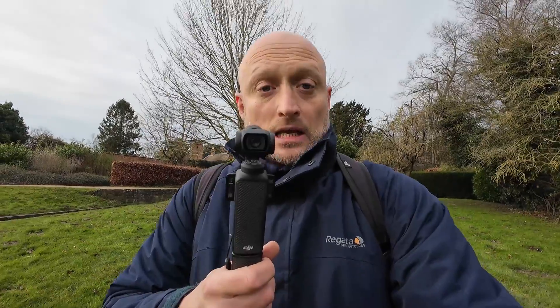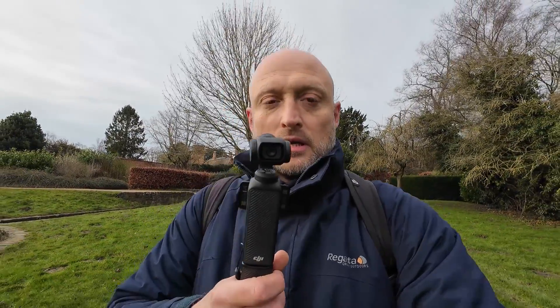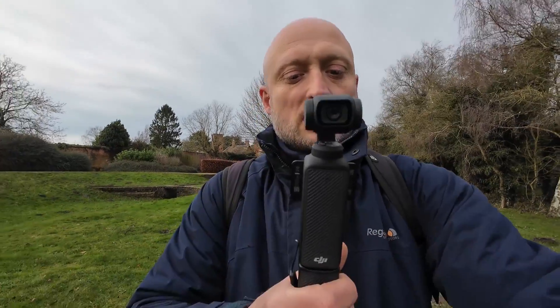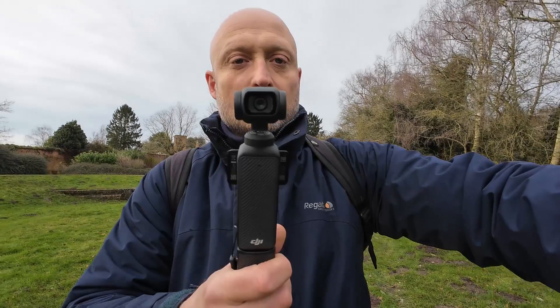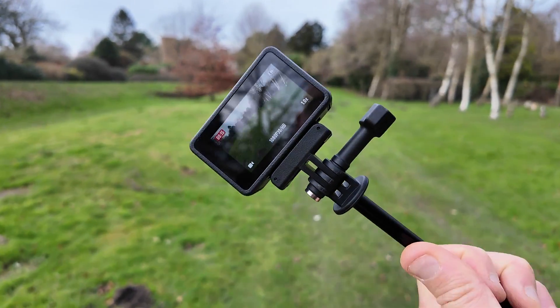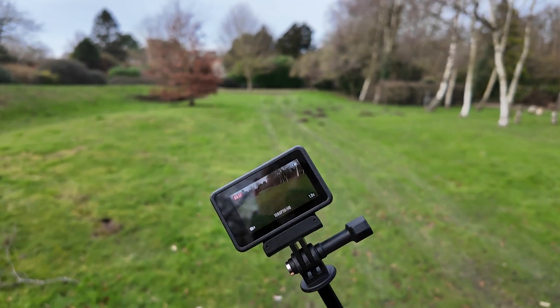Now let's switch into the horizon balancing mode. I'll get my Pocket 3 to film the Action 4 as I'm doing it with my hand, so you'll be able to see the comparison. So now I've activated horizon balancing on the Action 4 — I'm filming it with the Pocket 3 as you'll not be able to see what I'm doing otherwise. Now I'm tilting the gimbal no more than a 45-degree angle, and so long as I keep it below 45 degrees the horizon will stay nice and level.